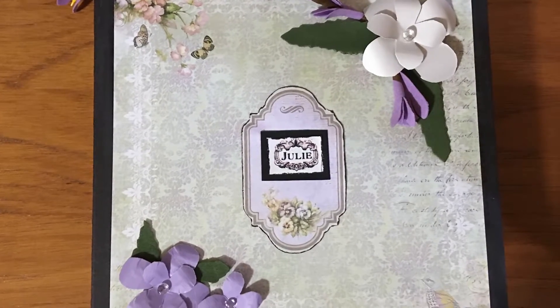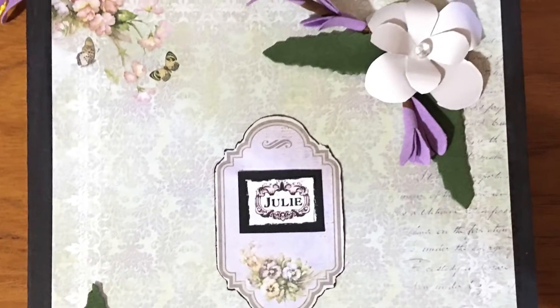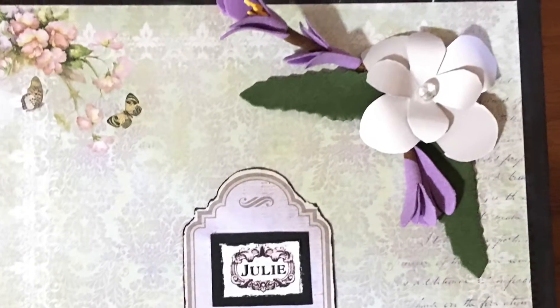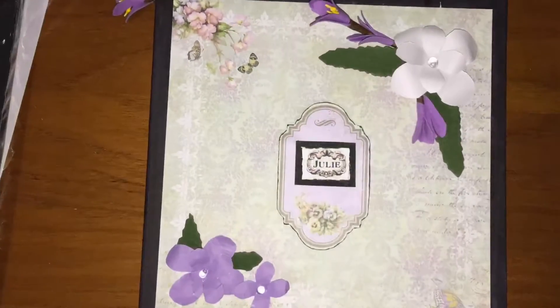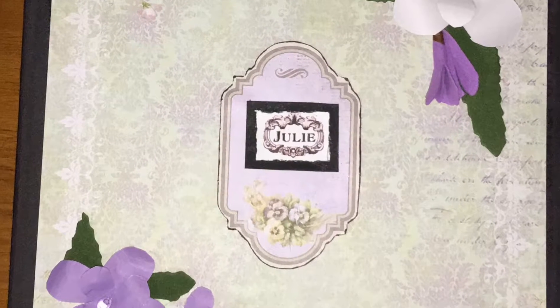For the cover page I have her name in the center of the cover, and then the white flower on the top right corner side and the purple flower to the left. That's my mini album.